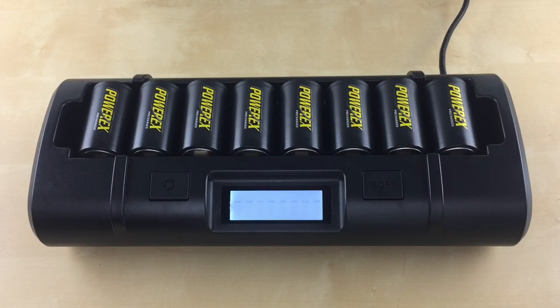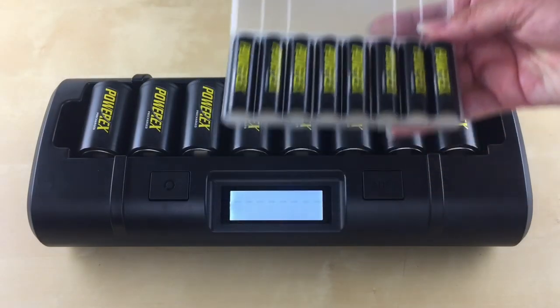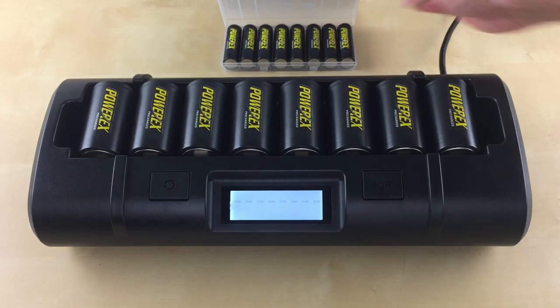Can I leave my batteries in the charger? Once the batteries are done charging, you can leave them in the charger — you don't have to take them out right away. However, we don't recommend storing your batteries in the charger once you store your charger away. We recommend using a battery holder to store your batteries, as they will also be more organized this way.